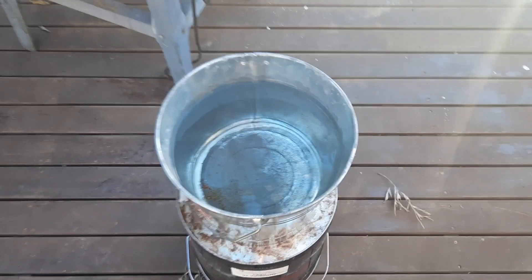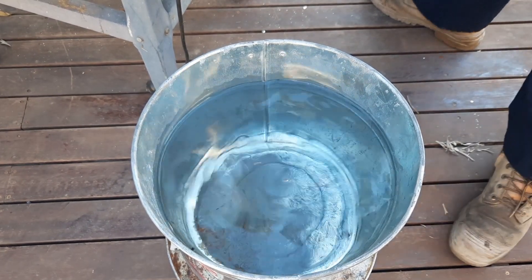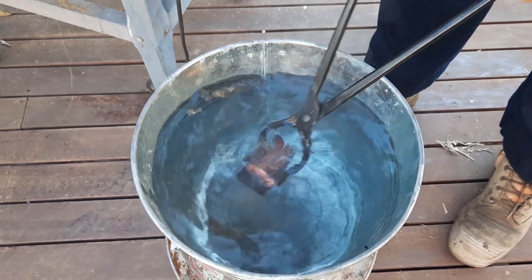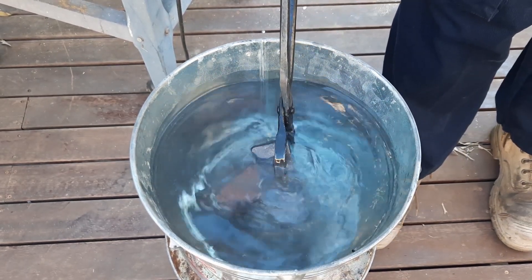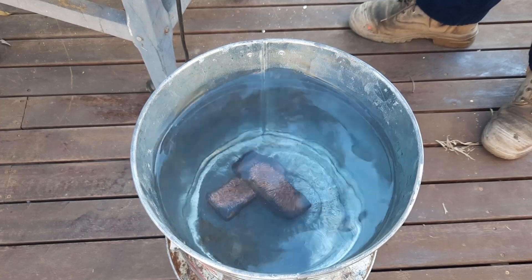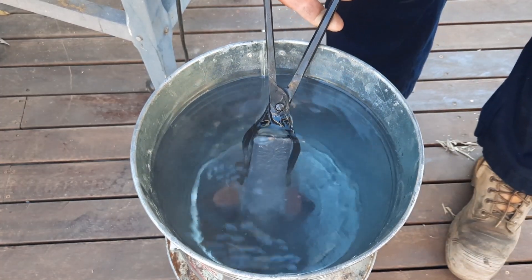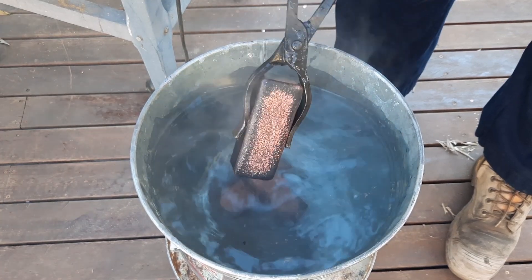Alright, we'll go set this up in the bucket. Let me get you real close so you can actually see properly. Here we go. You watch this — it cools from the bottom to the top. Watch. Amazing. They're really clean bars, they are really clean.